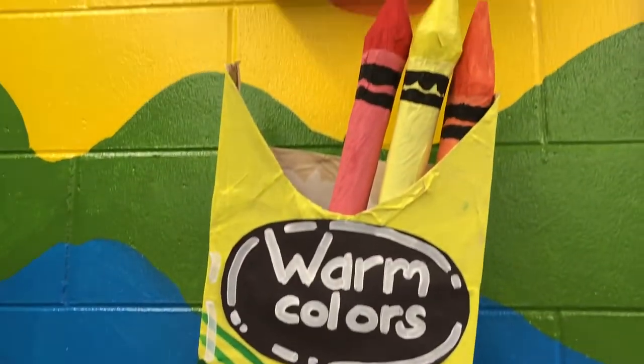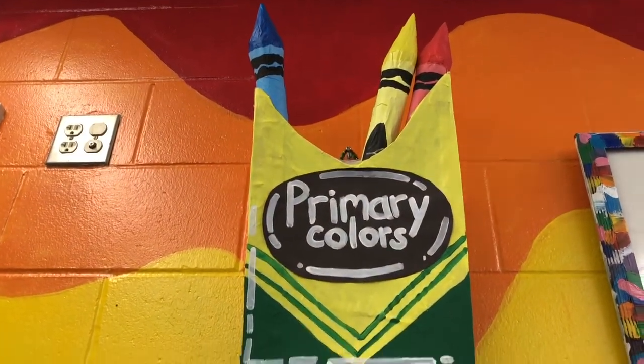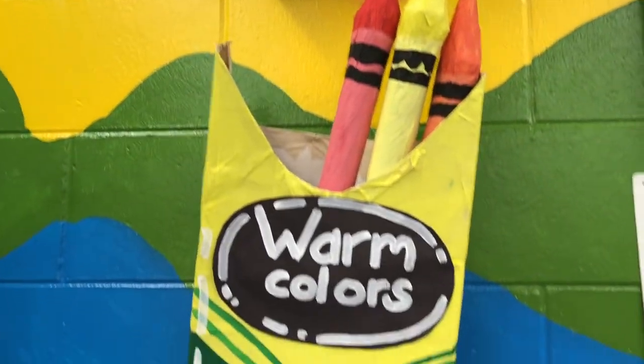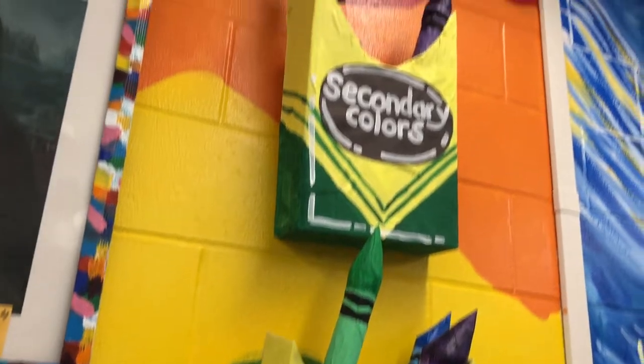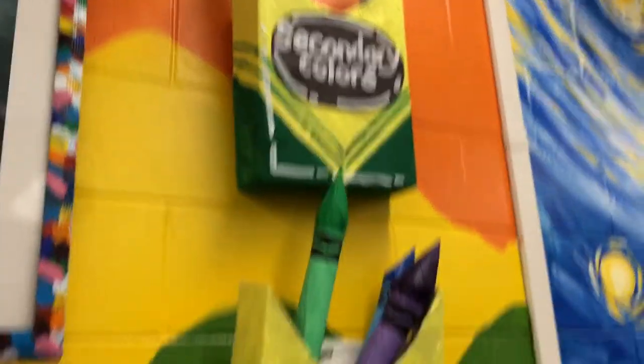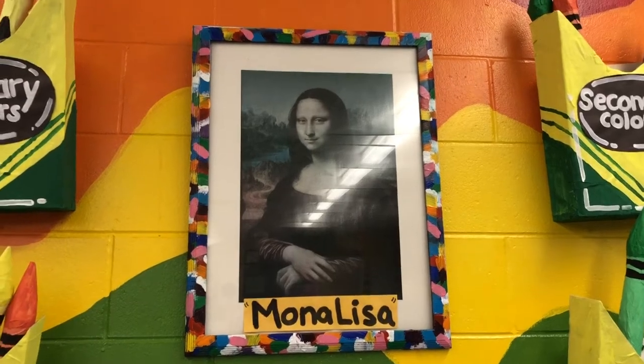Most of you recognize the color wheel, but do you also recognize the color families that surround the color wheel? Primary, secondary, warm and cool — all in crayon boxes to help you remember. But the most important thing over here is the lady you should all know. That's right, the Mona Lisa. Who can sit like the Mona Lisa right now?